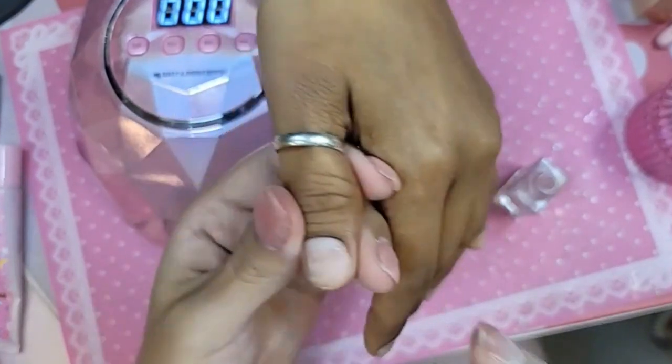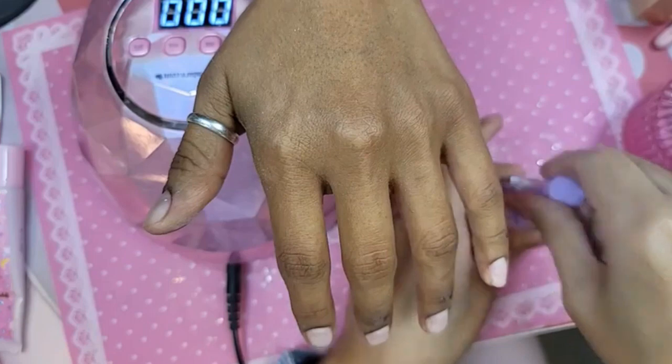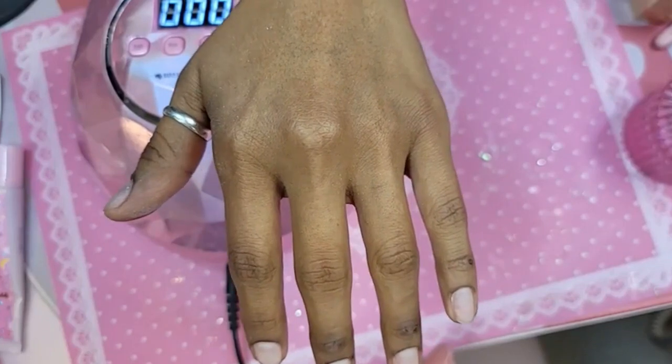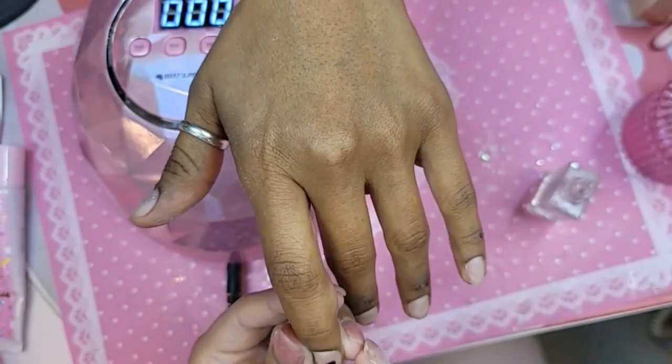Somebody used a press-on job but they're waiting for the DIY. What's the difference? Different viscosities, but you can use either or. Is the press-on job pinkish? No, press-on job is in a bottle and DIY is in a tube. Like this one? Yes.